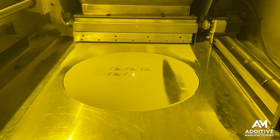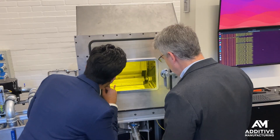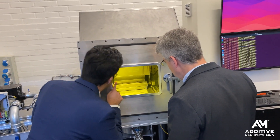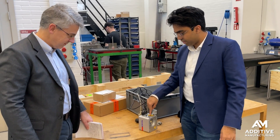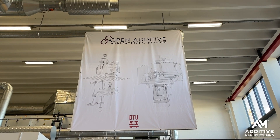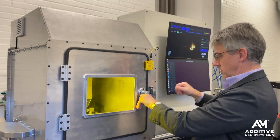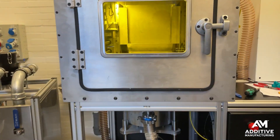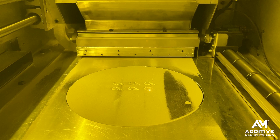In laser powder bed fusion additive manufacturing, where does the powder bed come from? I'm at the Technical University of Denmark in Copenhagen, where researchers have developed an open source laser powder bed fusion system. Among other things, this gives us the opportunity to take a close look at how the powder bed is made.